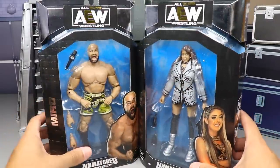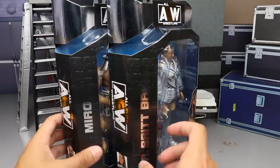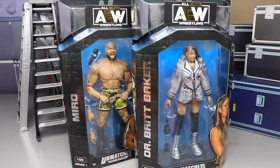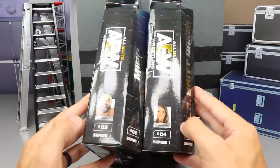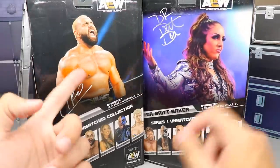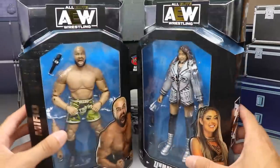We did cover Darby and Kenny yesterday. There's an image of both talents on the side. You do get the silver Britt Baker and Miro in the Unmatched Collection — it's pretty much just different packaging to get more retail shelf space. We get some silver foil at the top with the blue backing AEW logo. Numbers three and four for Miro and Britt Baker, with images on the back.